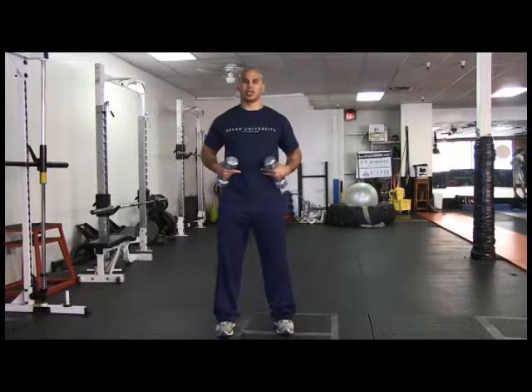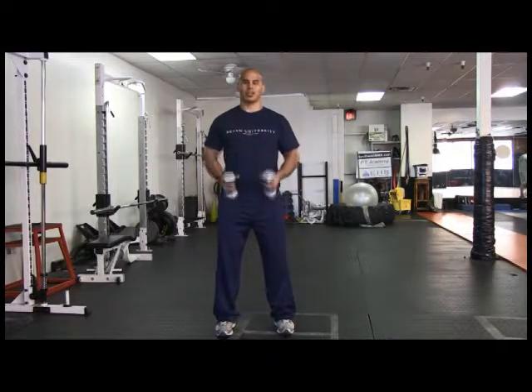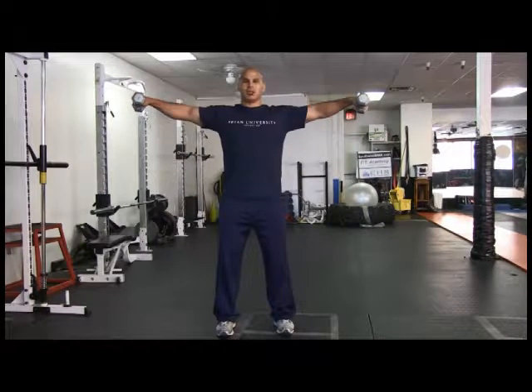This exercise is the dumbbell side raise. Same standing position — knees slightly bent, spine in a neutral position, staying tight in the core. Dumbbells will be on the side. It's mainly working the medial deltoid. Chest up, shoulders tight.